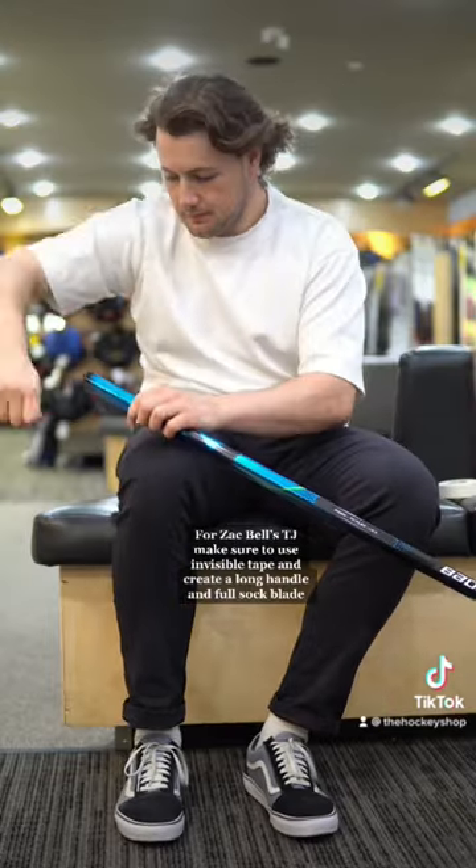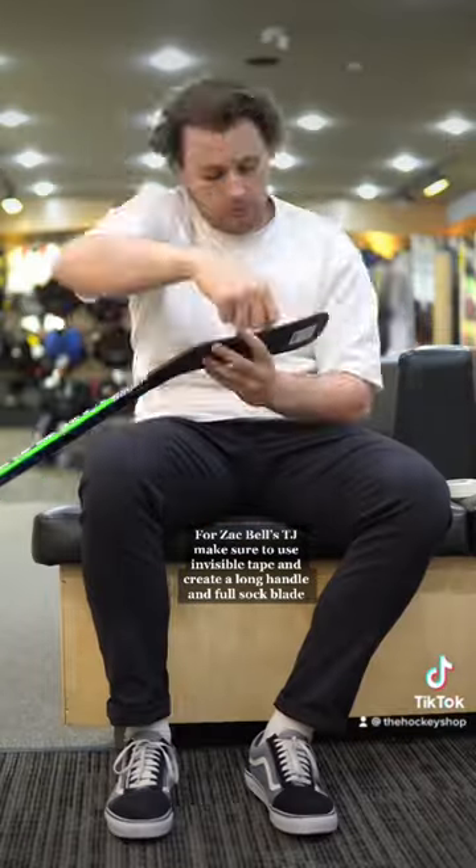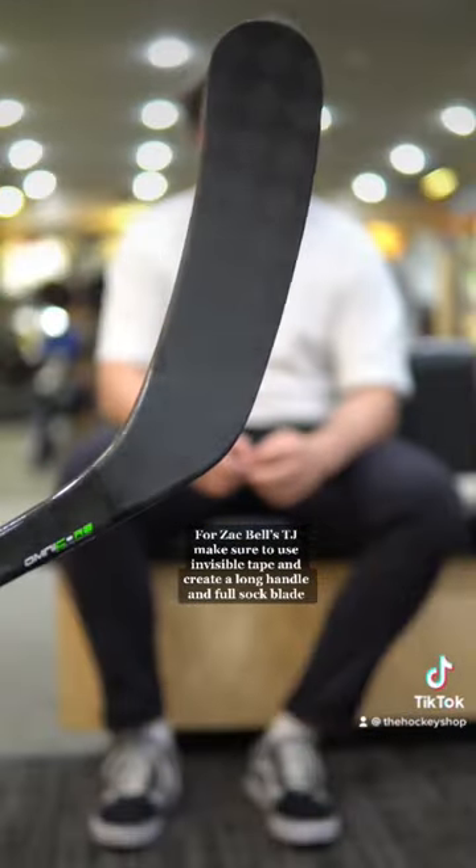For Zac Bell's tape job, make sure to use invisible tape and create a long handle and full sock blade.